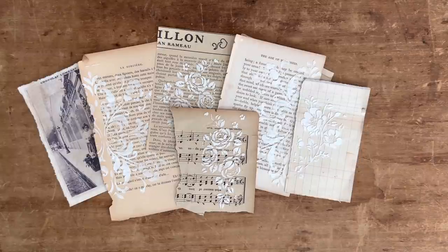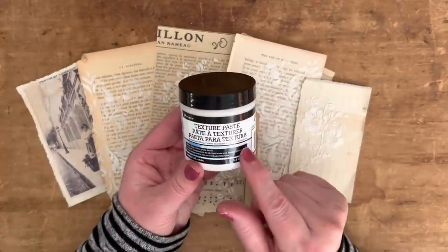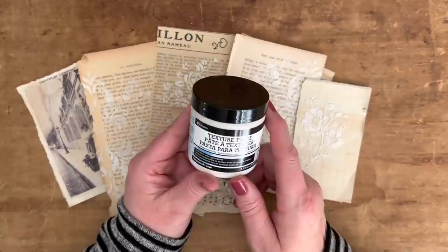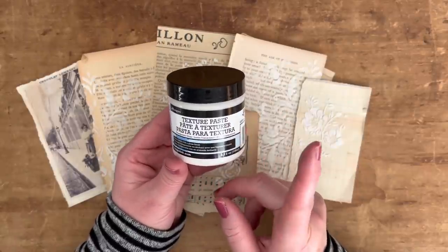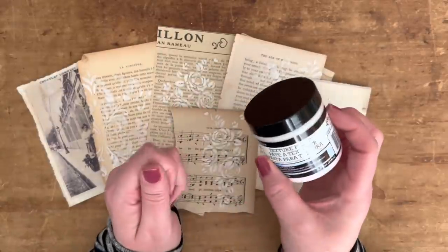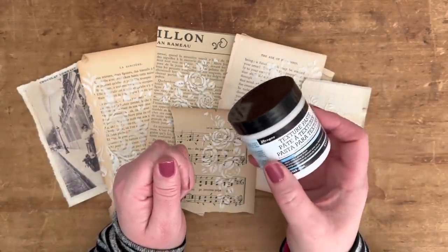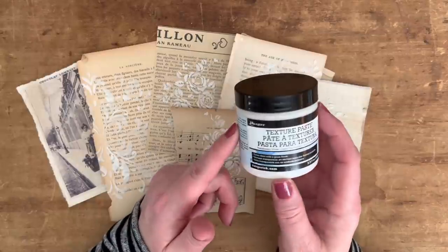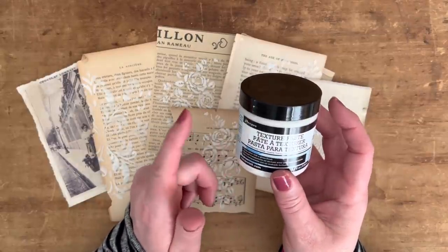There are probably other applicators you can use, but that's just what I like. This texture paste is from Ranger and I bought it at my local Michael's craft store. I had another kind before that I liked a little better, but either way I'm not going to be using this today — I'm going to show you a little trick.